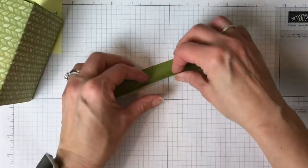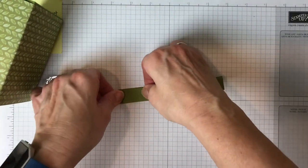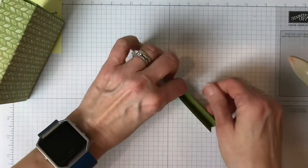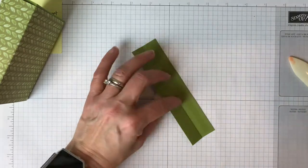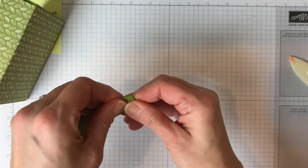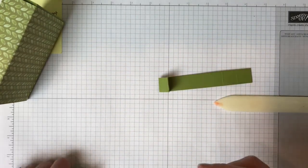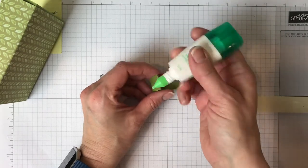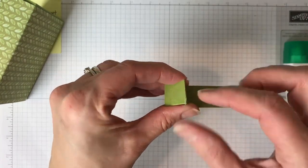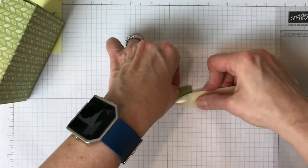Bring the handle in, fold it and score it with your thumb and finger. Line it up as best you can, use your bone folder, then open it up and put Fast Fuse down the middle — score tape or glue would also work. This side goes down and this one goes up; give them a little press. If you get a couple little tears, take a little Tombow glue, rub it on and rub with your finger to keep it from tearing more.